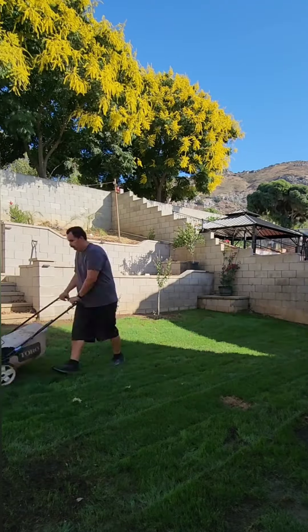Thanks for watching guys. If you can, please check out my YouTube channel — I have a lot of lawn content on there. Alright, thank you.